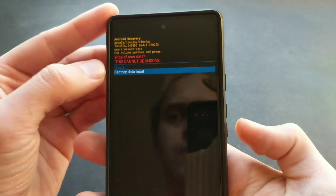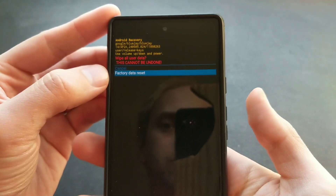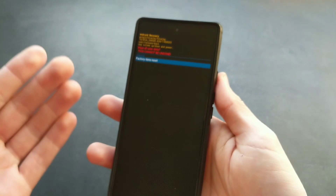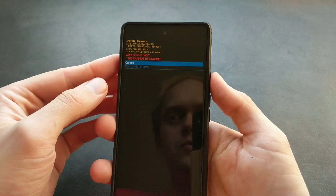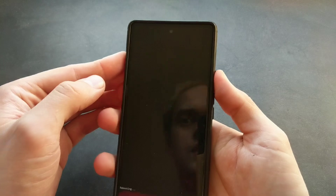Cycle down again with the volume button and select Factory Data Reset. After you press this button, the phone will get wiped basically. I won't do that at the moment, so we can go out of it.